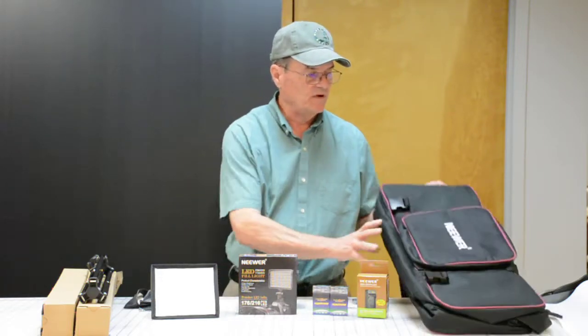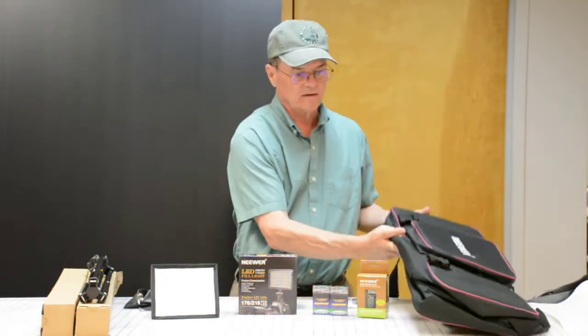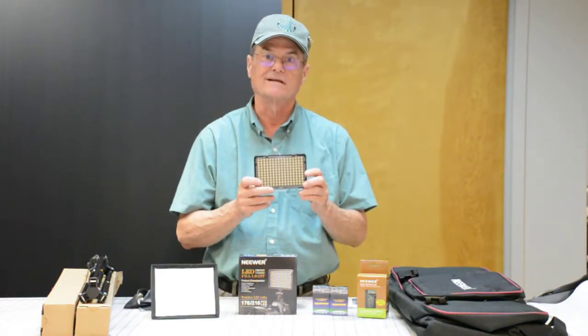Basically, it's made by a company called Neewer. You can see their logo there. The main part of the light kit is you get two of these 176 LED lights.